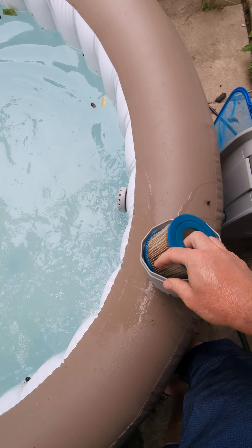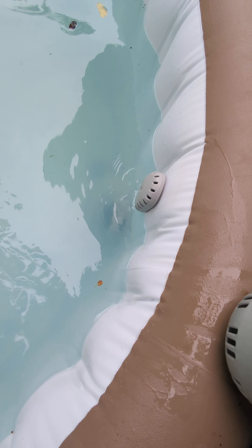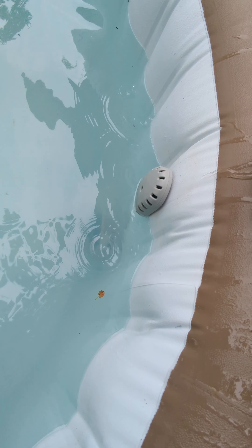Take out the filter. The filter's quite dirty, as you can imagine, with all the organic material. And the chlorine doser — the quick chemical doser — is right here.